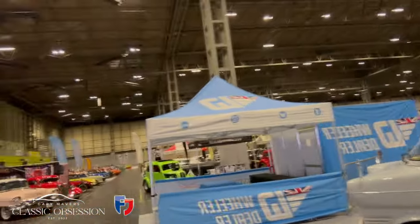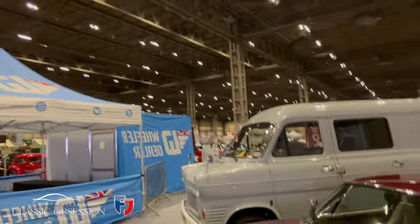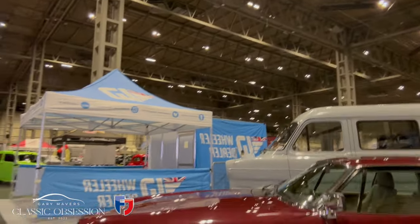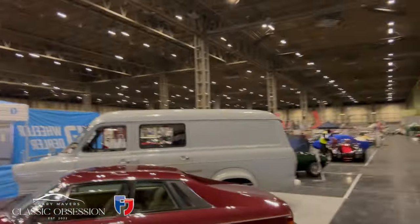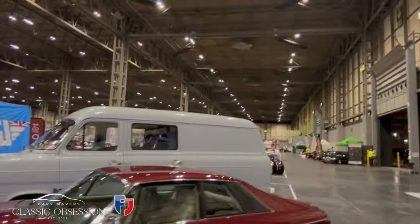The most prestigious event on the British calendar for petrolheads — the Classic Motor Show in Birmingham. So I've just arrived at the NEC — what a show we've got in store here. Look at this — there we are, we're in the XJS, it's got pride of place on the Wheeler Dealers stand next to Mike's caravanette. Three days — excited! Give me a little idea of what's in store.